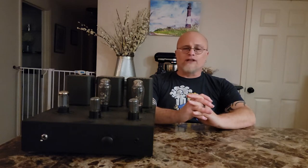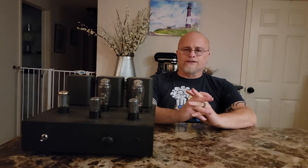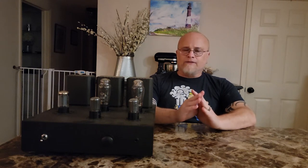So what is the Aegis? Well, first of all, this is a transformer-coupled amp — it's not an OTL — and it has some very interesting design qualities involved in it, which I'll get to in a bit. The Aegis has been designed and built by a member on Head-Fi named Lord Gwen, otherwise known as Keenan.